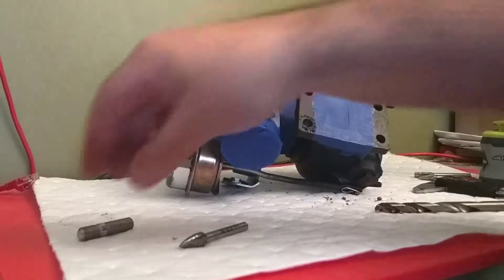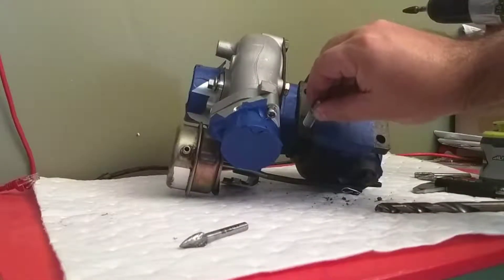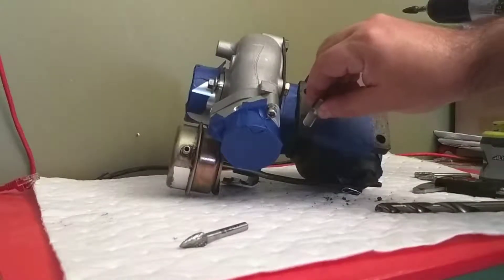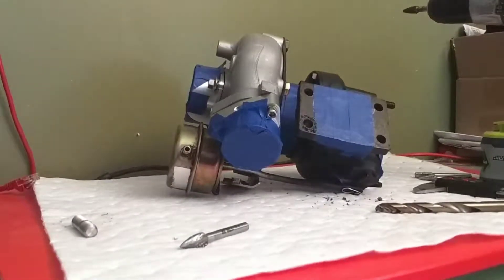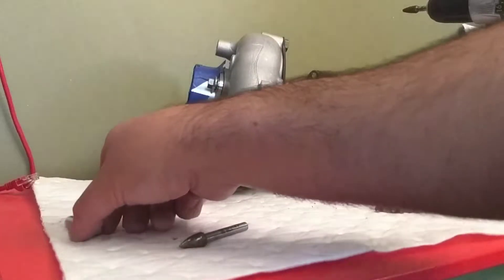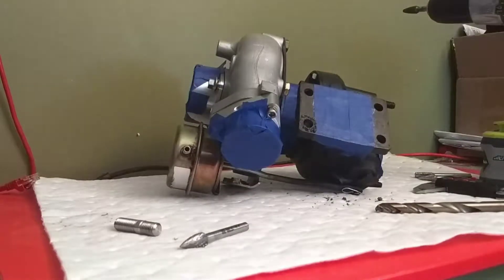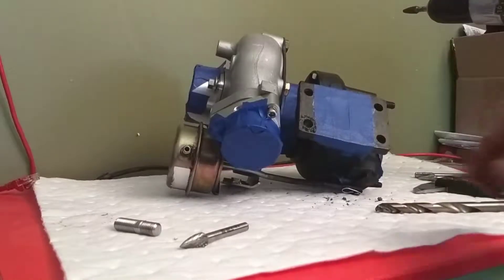The following thing I did is I took one of the studs and tried to fit it in. We're much, much closer than we were before. My plan is to open these holes up so they accept the studs and the studs only — basically no room at all. Then from there, test it on the manifold. I may be able to test one half or the other and make sure my spacing's right.